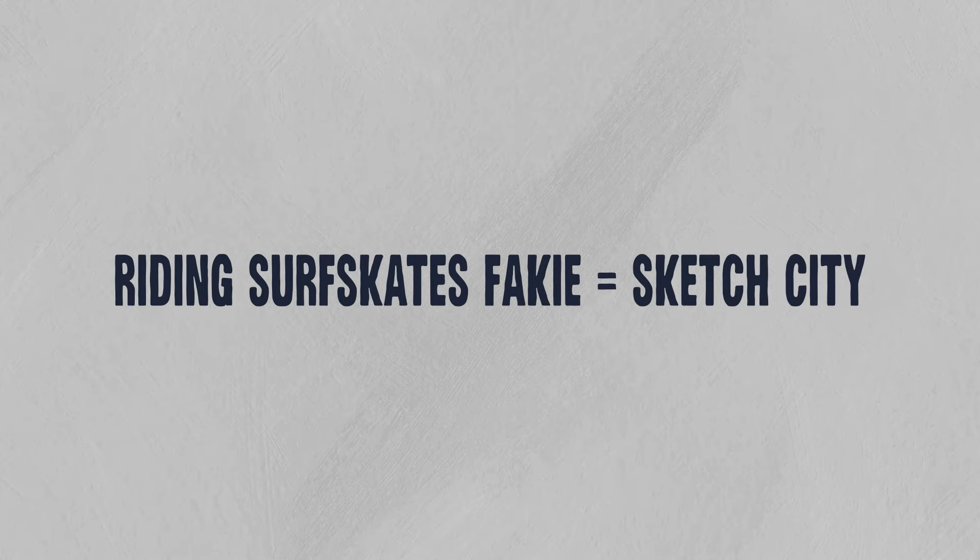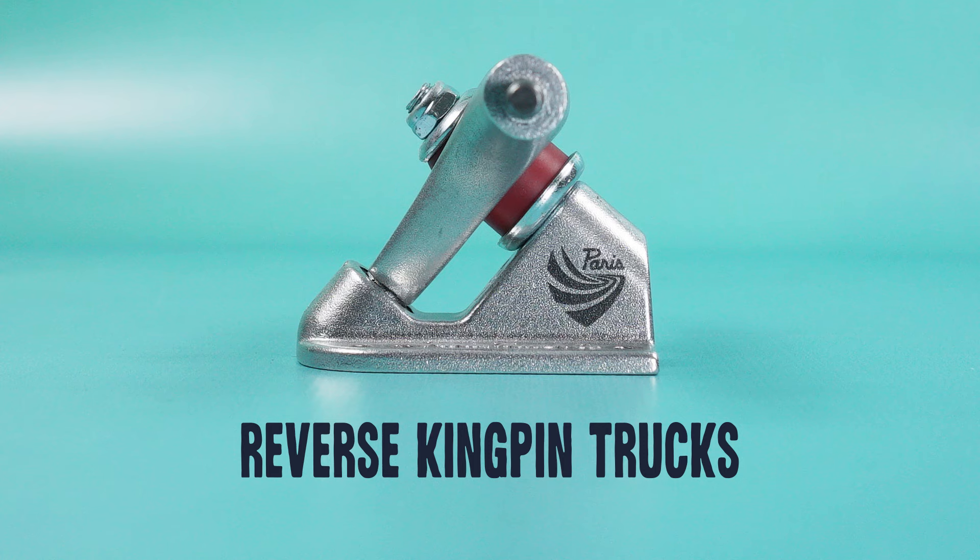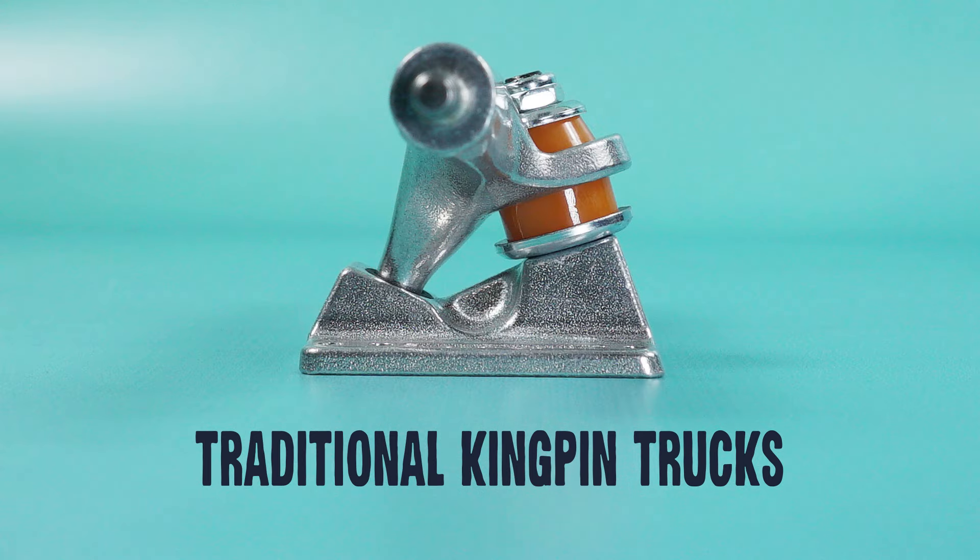Another thing that I think is often overlooked, and I wish someone told me, is that riding surfskate trucks fakie — aka just riding backwards — is pretty sketchy. If you have the intention of doing a lot of slides and riding backwards, or riding mini ramps and doing rock-to-fakies, then I would probably just consider RKPs or TKPs. But if you plan on just pumping the corners of bowls and maintaining, for the most part, the same direction, then surfskates are fun for that.